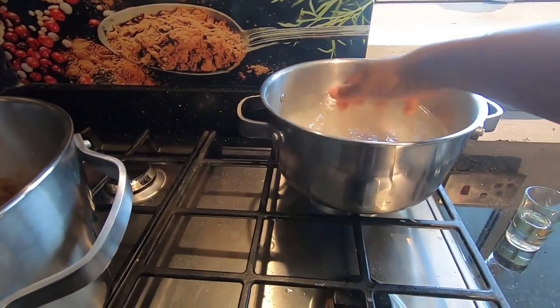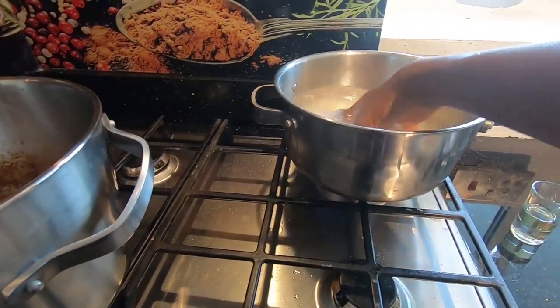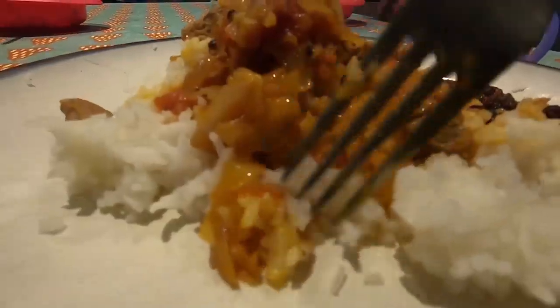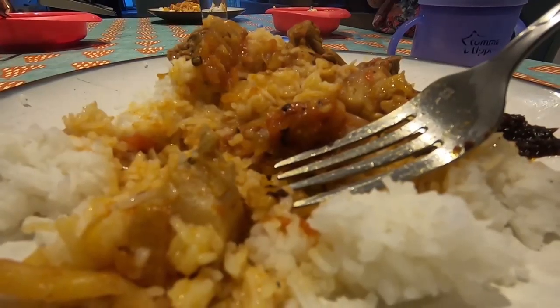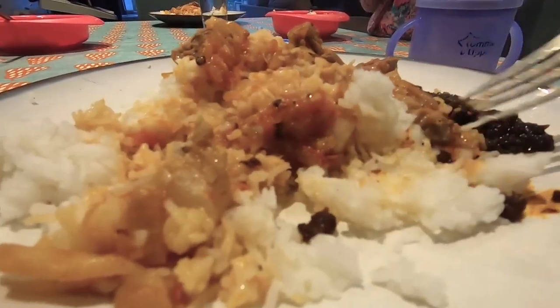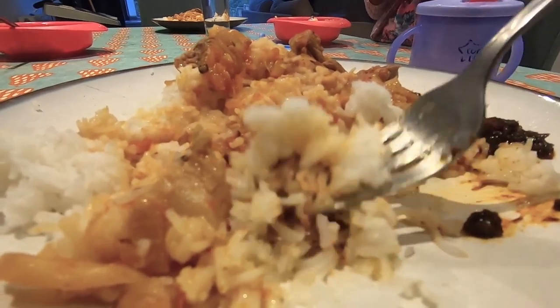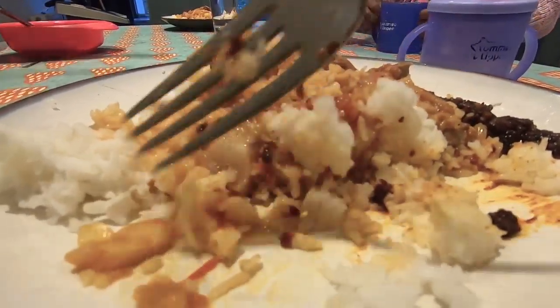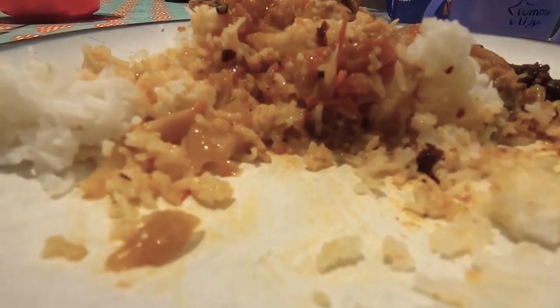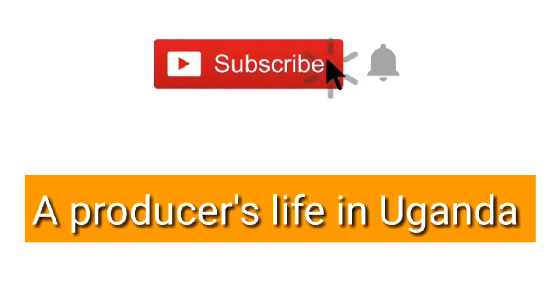If you want you can mix it around just to get that even spread. Subscribe to A Producer's Life in Uganda.